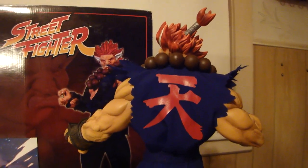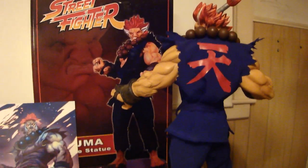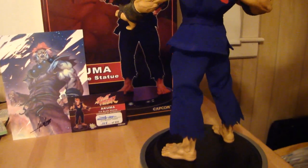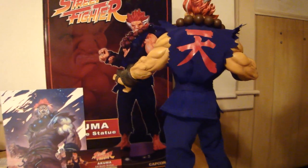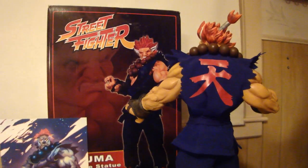StatueHunter75 here with a grail piece in my collection that just arrived today. I'm so excited I finally picked up this piece. I already have the Shinokuma, which is the Sideshow exclusive version, but this was actually before Sideshow carried Jerry's products.